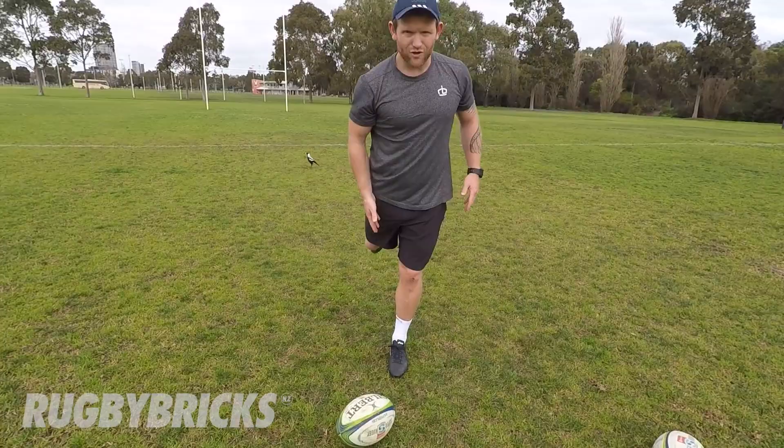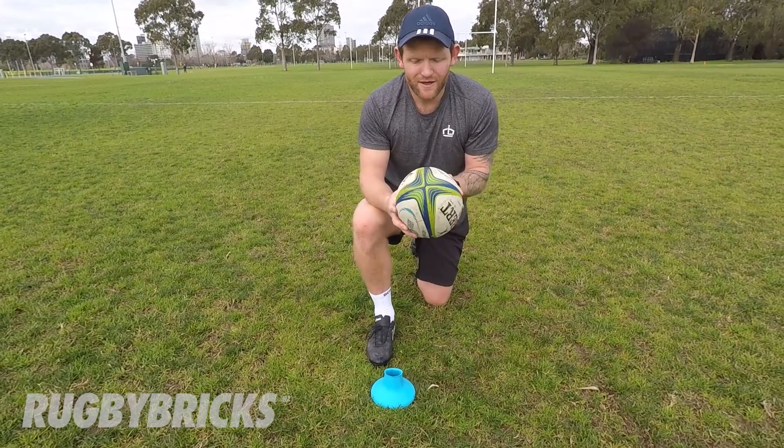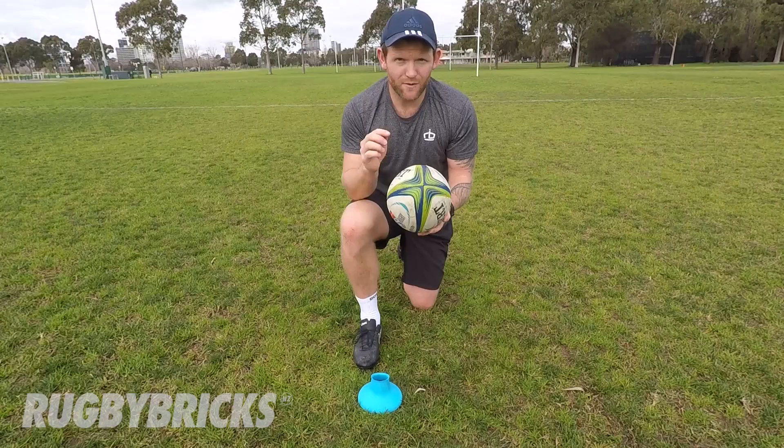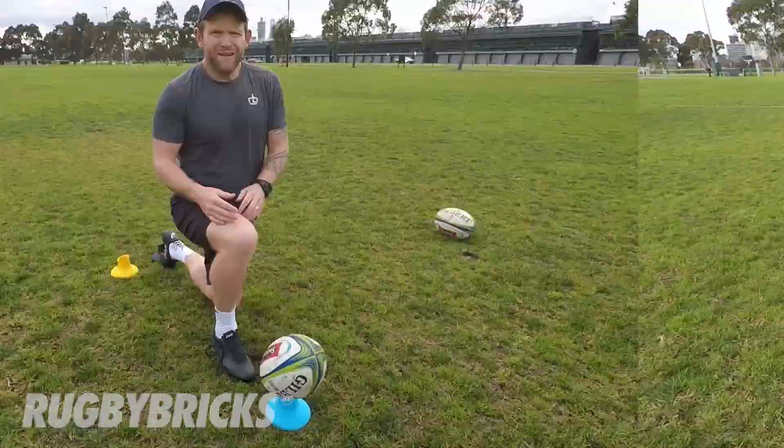Make sure you know which way you have your ball valve sitting when you set your ball up on your tee. I always have that valve facing down just to give the ball some balance. If we have this valve on the side, you'll actually notice that the ball wobbles in the air when you kick it. It doesn't matter whether it's on the bottom or the top, but make sure that every time you set that ball up on the tee, you always use the exact same spot to build consistency in your kicking game.